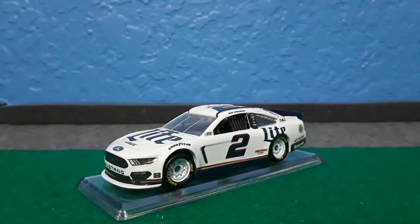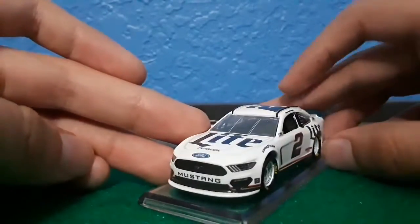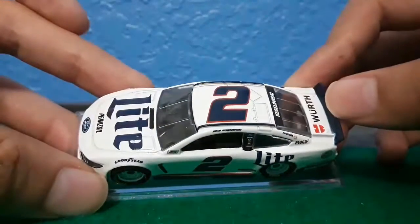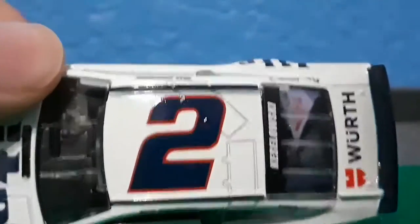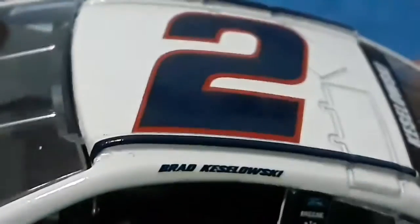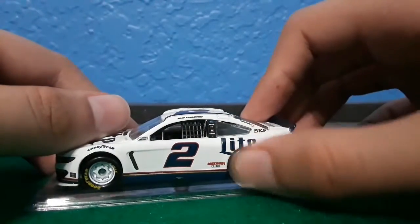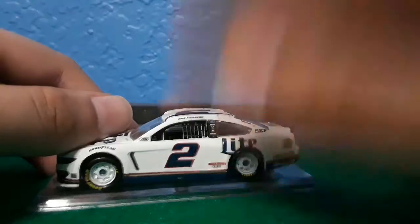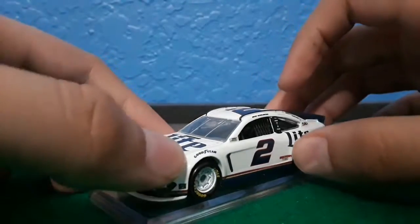Let's just go over the simple things: you got white rims, a blue number with red outline all around the car, a dark blue spoiler, white splitter, and dark blue roof sides.